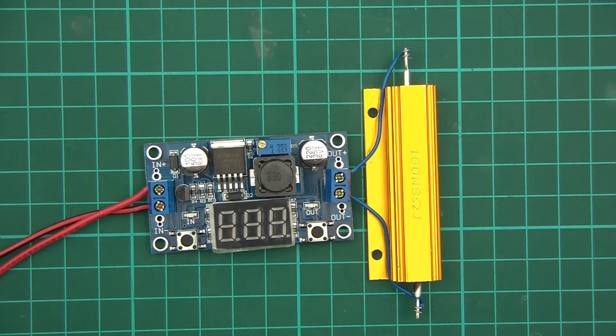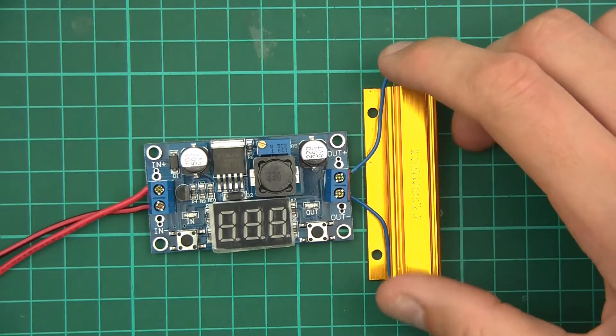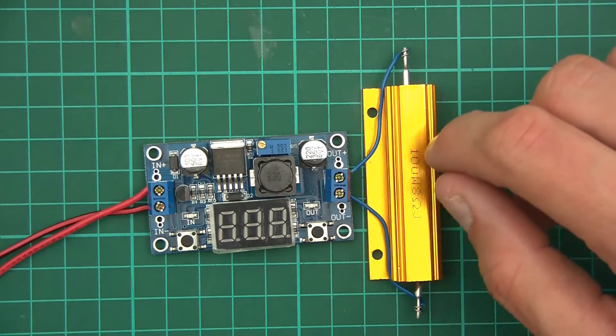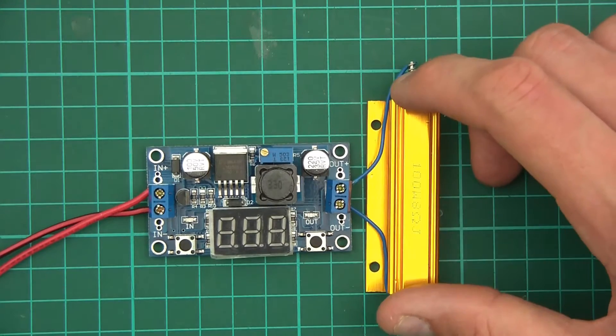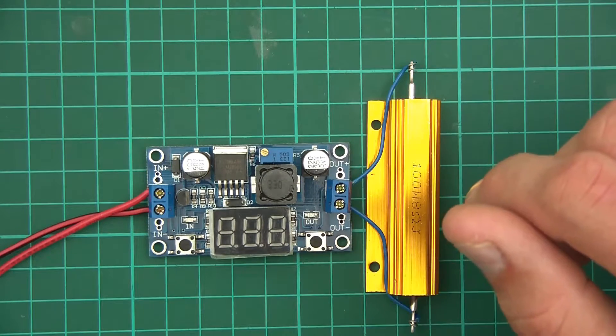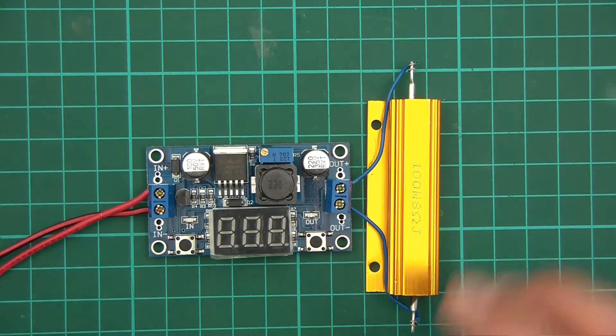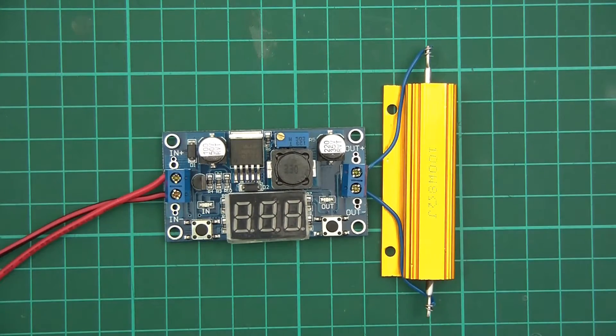Watts is amps multiplied by volts, so we've got 24 volts and 3 amps — that's 75 watts. Wow, that's going to get really hot. I'm going to test this for maybe 10 minutes or so. Let's see what happens.